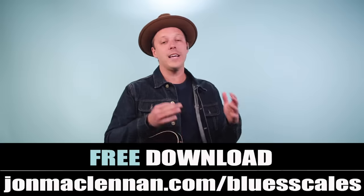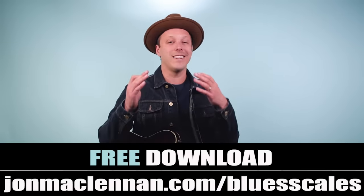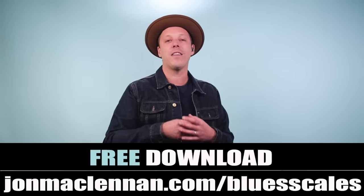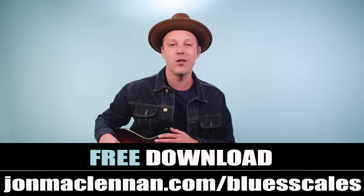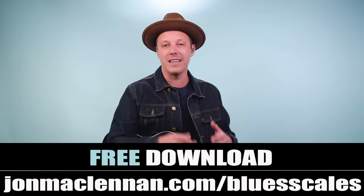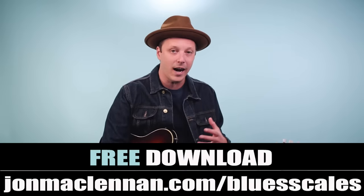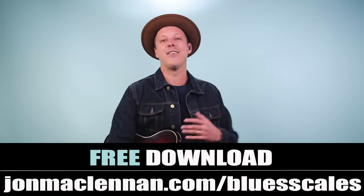Those are the guitar parts for this iconic song — a lot going on from just three basic chords, playing the riff off the chords, and then the solo as well. To put this all together anywhere on the neck, be sure to grab my free blues scale PDF guide — there's a link below this video or go to johnmcclennan.com/blues-scales. It's really going to help shortcut your way to learning the neck and being able to play solos like this. Thanks for watching!